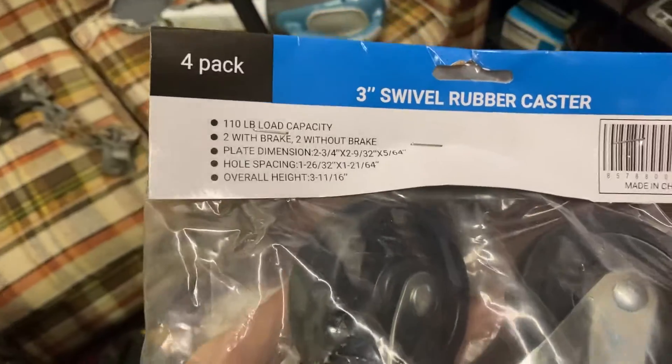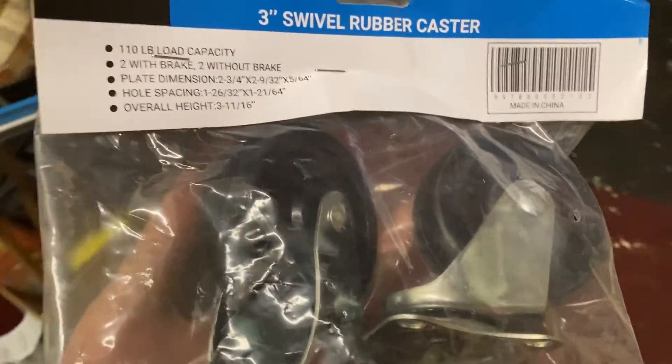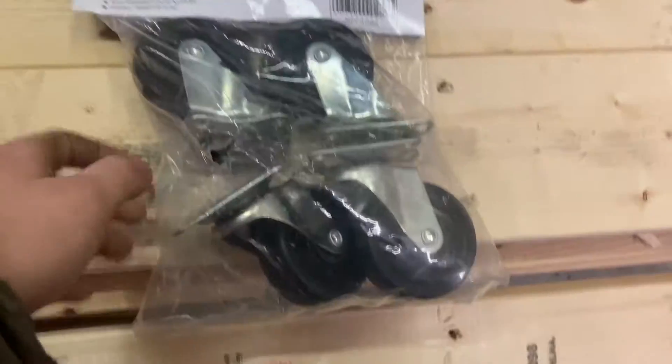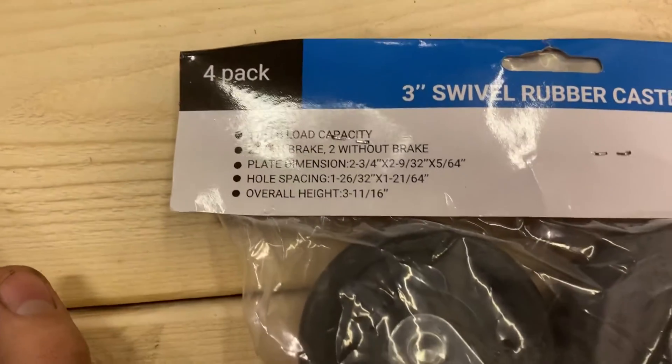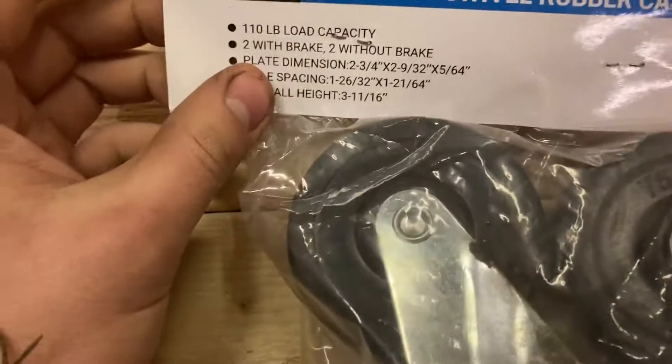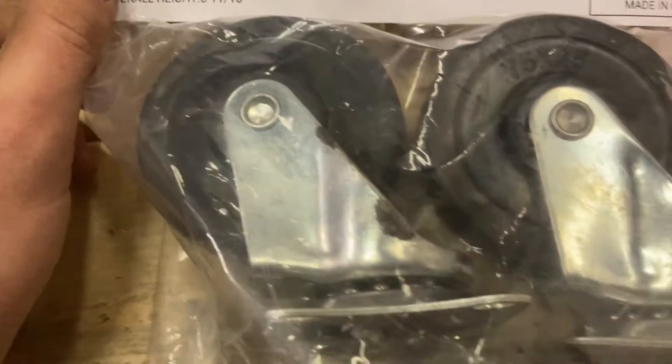Menards had these on sale - a set of 4. Their load capacity: this has 110. But I'm sure that's per wheel. It doesn't specify - it just says 110 pound load capacity. So we're gonna assume that all together that's 440 pounds. And if it's not, I guess we'll find out.